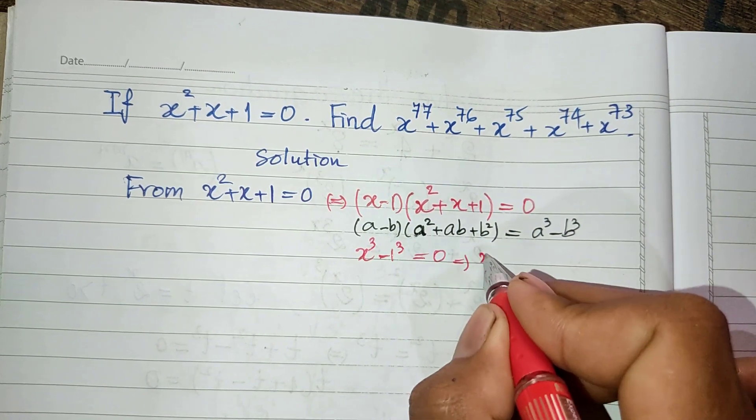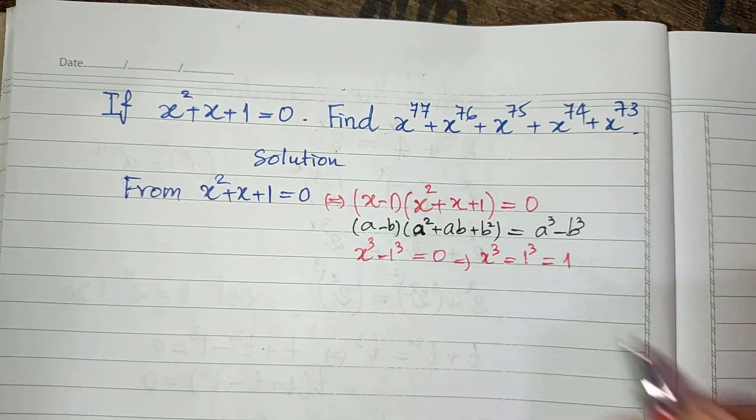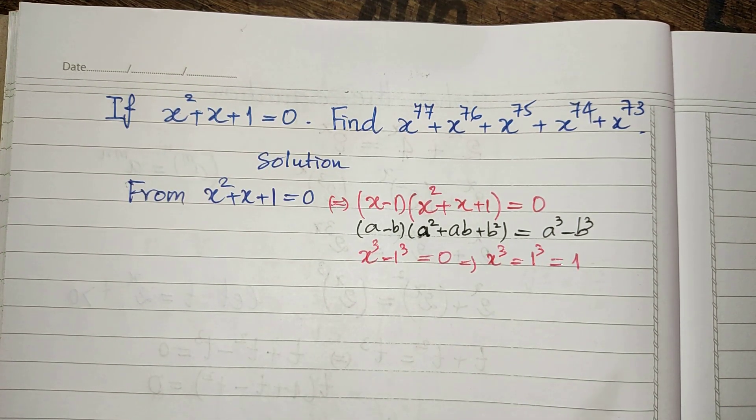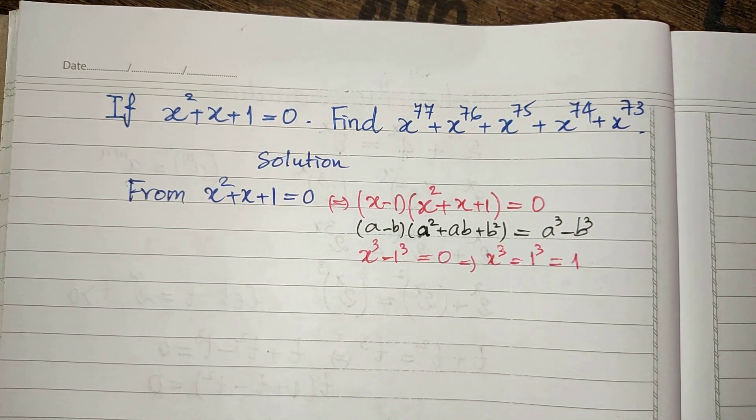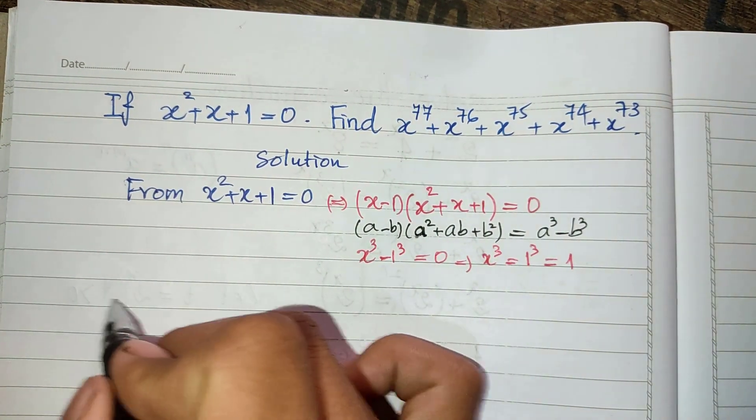So we get h cubed equals 1 cubed, which means h cubed equals 1. Now we can use this to find the value of the expression.